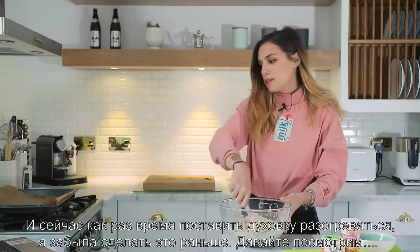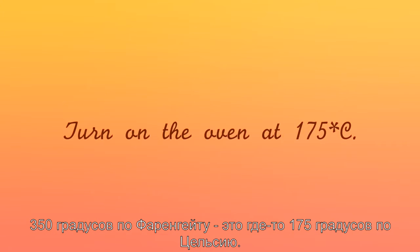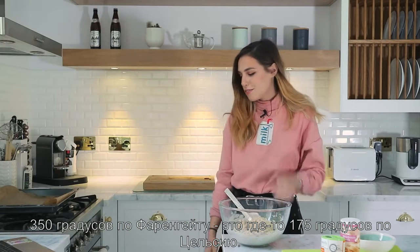At this point you also may want to turn on the oven — I forgot to do it earlier. 350 Fahrenheit, I think that's 175 Celsius.